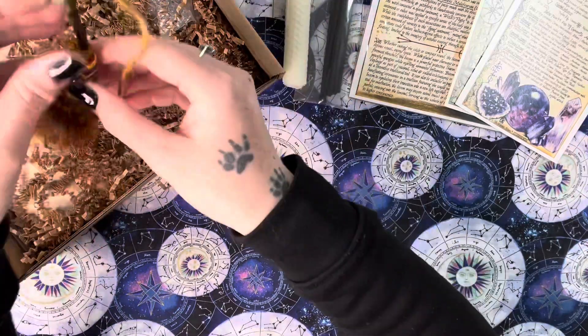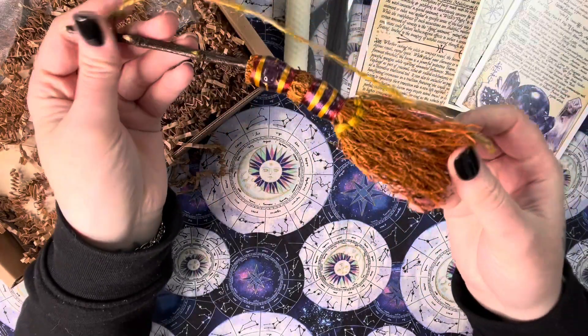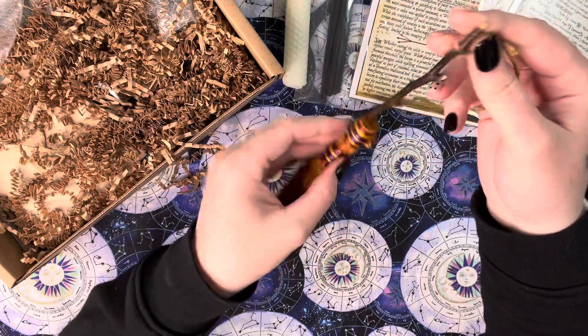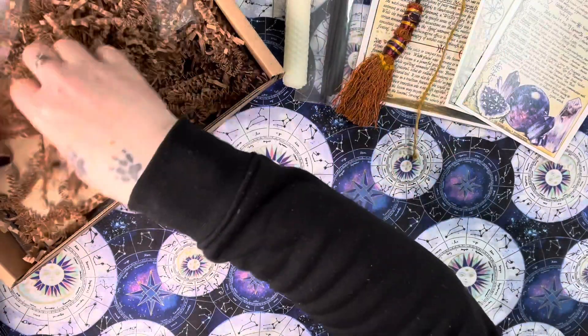We have a cute little broom — and it has an amethyst on it as well, how lovely! There's a string attached, so I'm assuming you're supposed to hang this above your doorway. That'll be one of our main items.